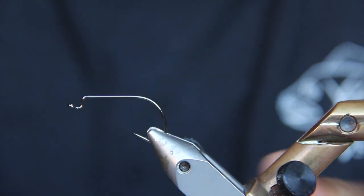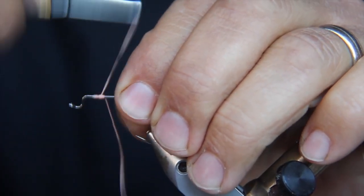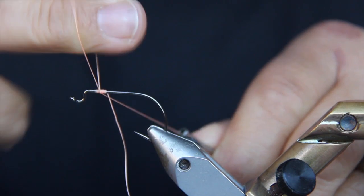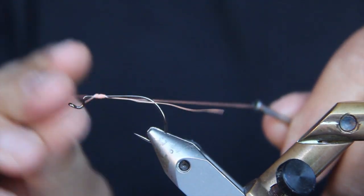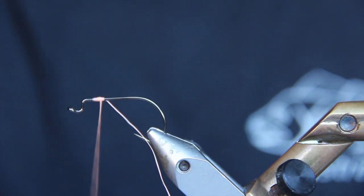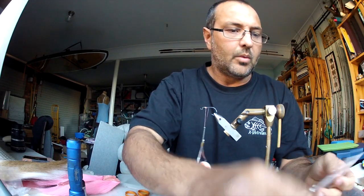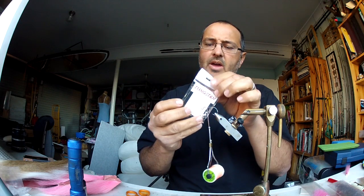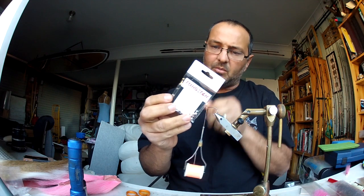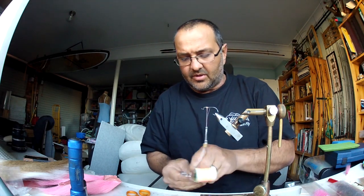So what we're going to do, we're just going to tie this thread on, just like so, a couple of whip finishes as we normally do it. What we're using are these tungsten hourglass eyes — they are quite good. Being so heavy you can get down quite quick and drag them along the bottom, especially for the flathead. Just using the medium size.